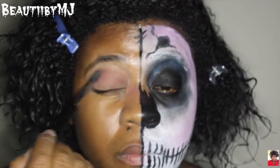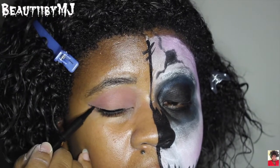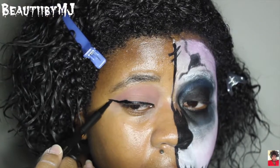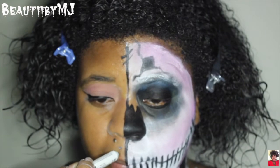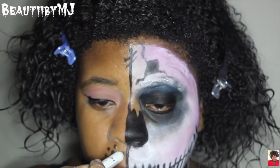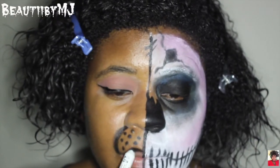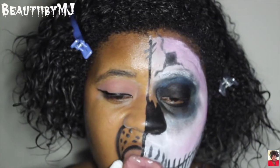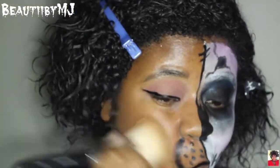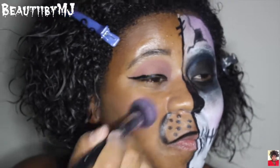For the other half of my face, I'm just sloppily blending that over my lid and crease. I want to go ahead and add those spots where the whiskers would extend from, so I'm drawing those in and the area to make it look like that part of my mouth is raised. With this next powder, I'm just going to contour that side of my face and use a light pink blush to highlight the apples of my cheeks.